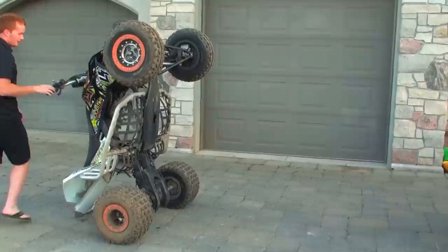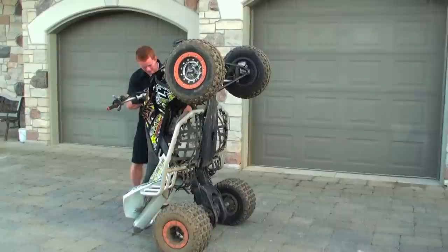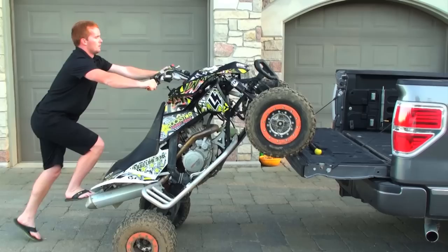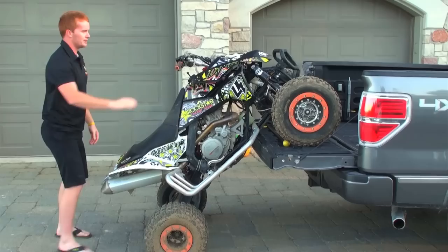Make sure you turn your gas off too. Then you want to come around back and put it in neutral. I'm just going to roll it forward a little and straighten it up.